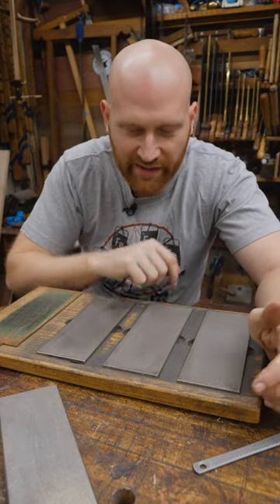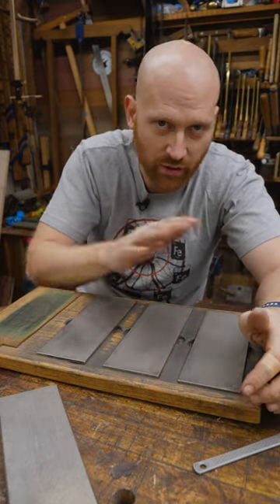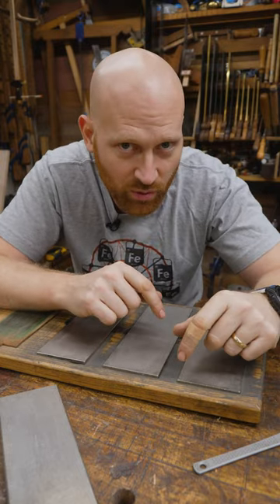I've had these ones for eight years now — they're going strong. I've talked to people who've had them for 12 or 15 years and they go great, as long as you buy good quality ones. The cheaper ones are going to be cheaper, but you're going to be replacing them more often.